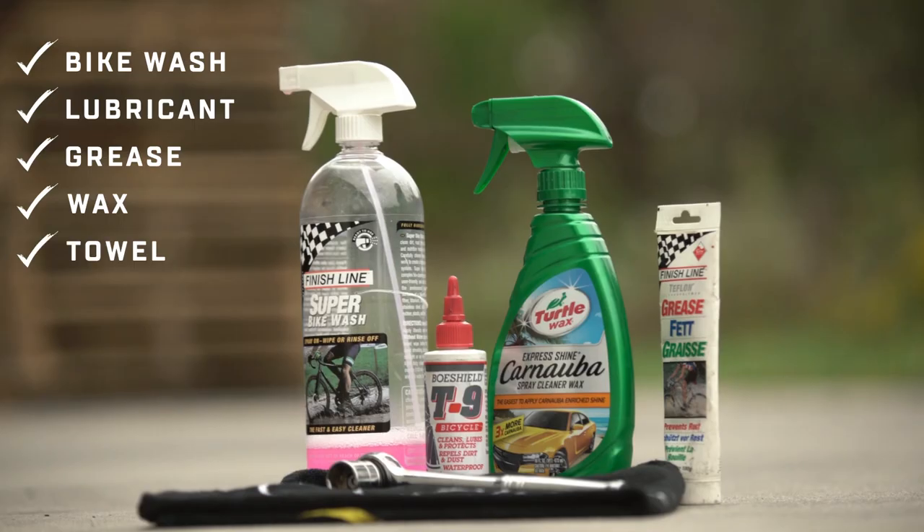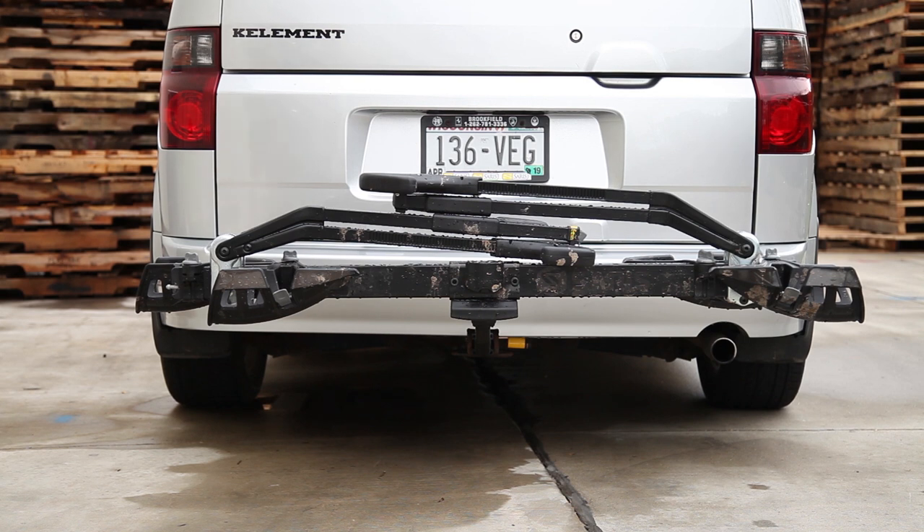We'll also use a clean cloth or two. A three-quarters inch wrench or socket will also come in handy. And you can do all of this while the rack is on the back of your car. First, remove the outside B wheel trays.